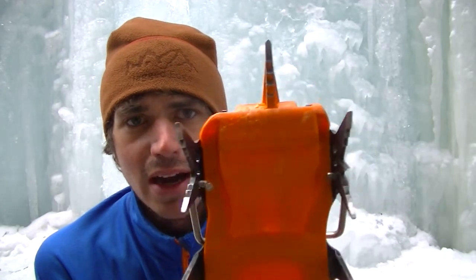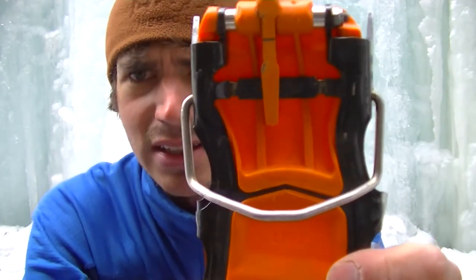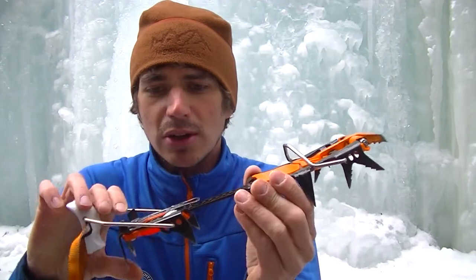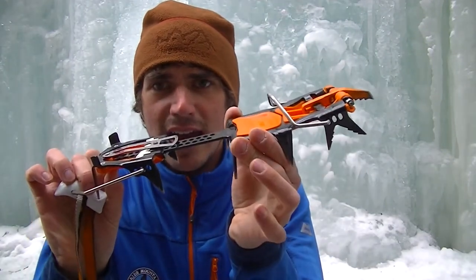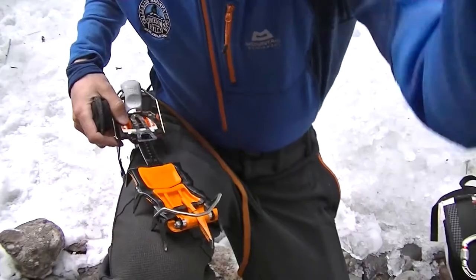Why I like the Lynx so much is it can be a mono or a dual point. I have it in the mono point right now — I end up liking that better — but I started with a dual point and the dual point is really nice too. It gives you a little more stability, while mono gives you a little more finesse depending on what you're doing. I can show you the integrated part and how you can adjust the toes — I'll give you a demonstration right now.